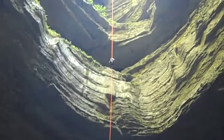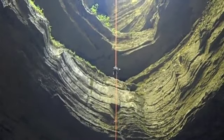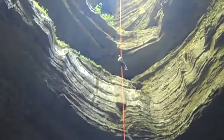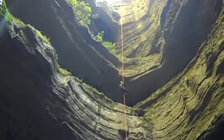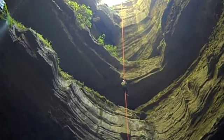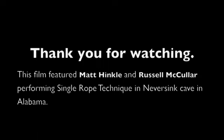This is Russell McCuller using single rope technique to ascend out of Never Sink Pit in Alabama. Russell is using a Frogger system on half-inch NFPA G-rated rope. Thank you.